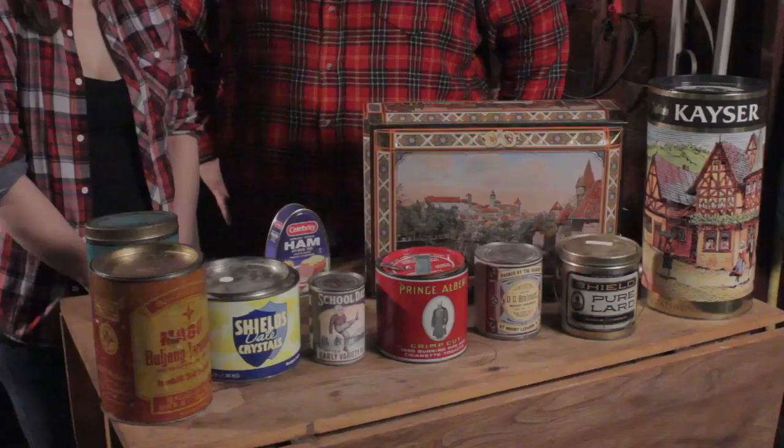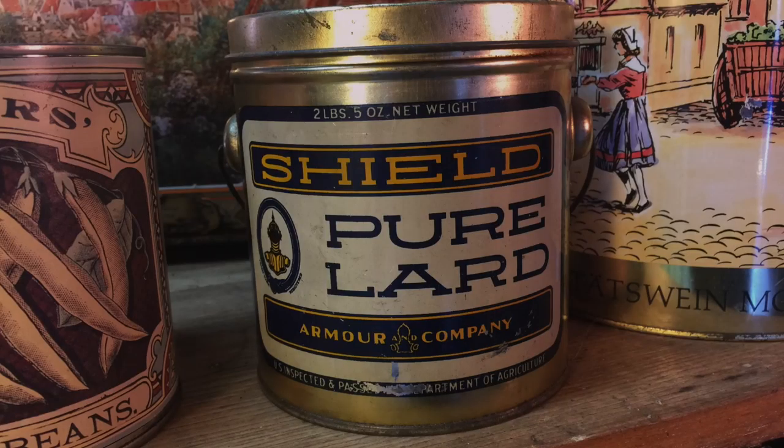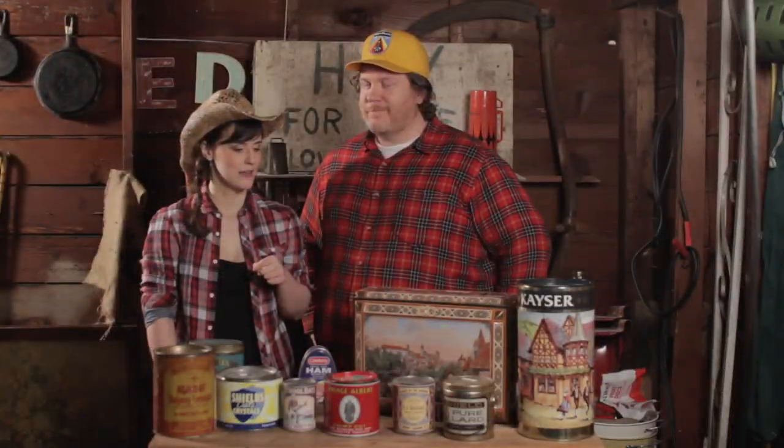It's also empty. This Shield Pure Lard Bucket is brought to you by the folks at Armoring Company — you probably know them for their hot dogs. The lid won't come off this one, so we'll let you reveal the surprise in your own home. It's awfully light, though. Could be empty.